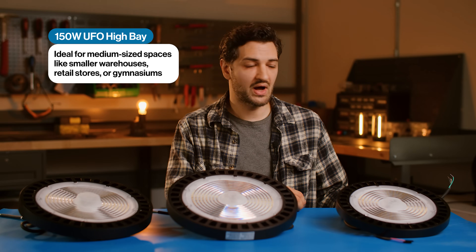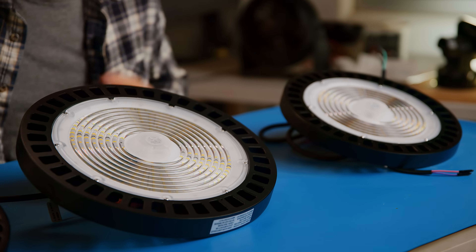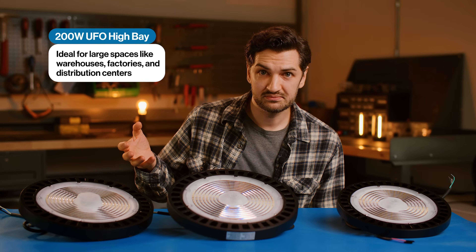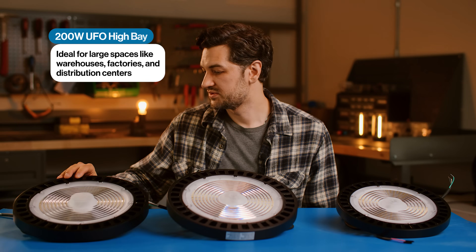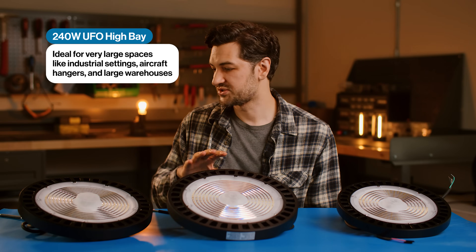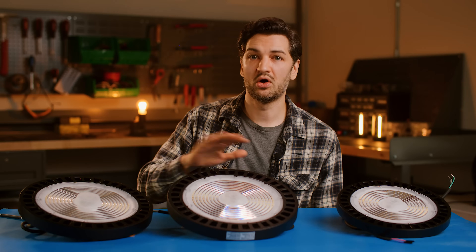Here we have a 150-watt high bay, which would be great for, say, a 14-foot gas station. We have a 200-watt, which would be good for, say, an 18-foot tall gymnasium. And as we move to higher ceiling heights, we have a 240-watt variety. All these are LED, energy efficient, dimmable, and they're going to work great in all your spaces.